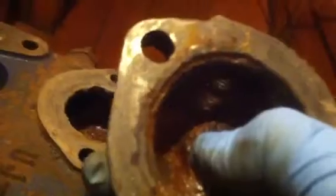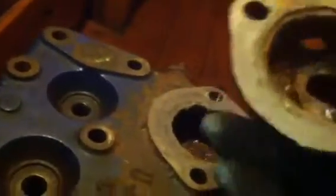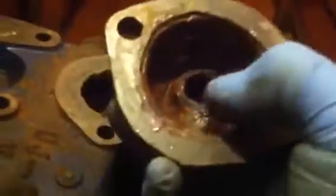With the older two-stage thermostats, the thermostat would have blocked off the bypass once the engine got hot enough, forcing water to go through the block and the head, and then exiting through here and going through the exit hole to the manifold. With the single stage, there is no blockage of the bypass anymore.